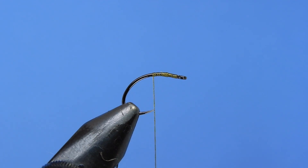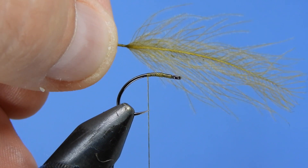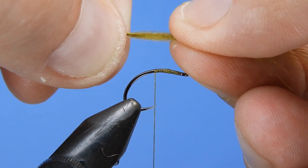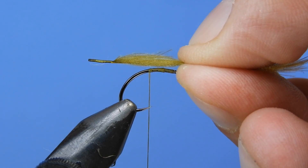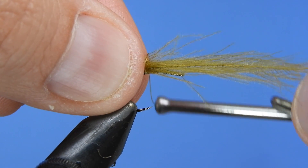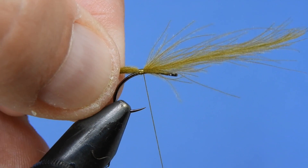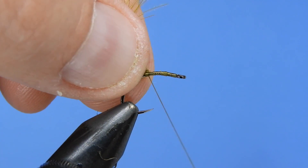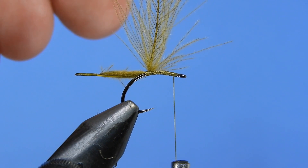Then we're going to grab an olive CDC feather — you want one of these longer type feathers. When you look at the feather you'll see that it has a slight curve to it. You can tie this with the curve down or with the curve up. My preference is to use the up curve, so the hook sits deep in the water and the butt end supports the fly in the surface film. We'll give that a couple of loose wraps with all the fibers stroked back, pull it to the desired length, add another wrap and tighten it down, pull back the CDC, and then wrap up to behind the eye.